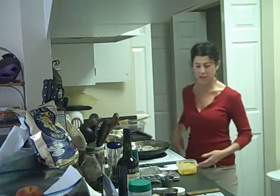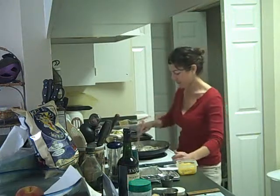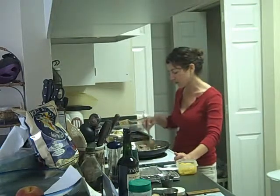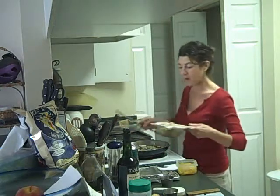Parmesan cheese triggers some taste or chemical in your mouth where it actually makes you feel fuller, more satisfied. It's almost like a comfort food without all the starchiness that goes with macaroni and cheese. So it's a very good choice using a little bit of parmesan cheese to flavor things. I'm going to saute these down so they're a little soft — I'm not using oil, that's why I'm doing the simmer-fry method.